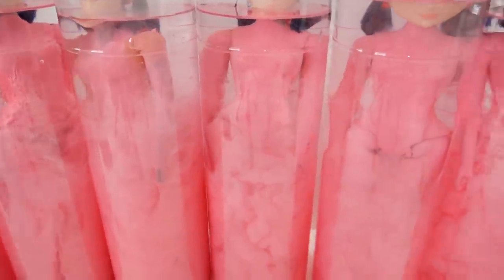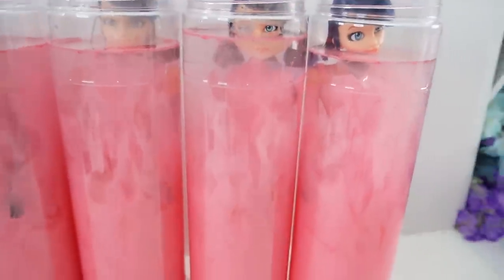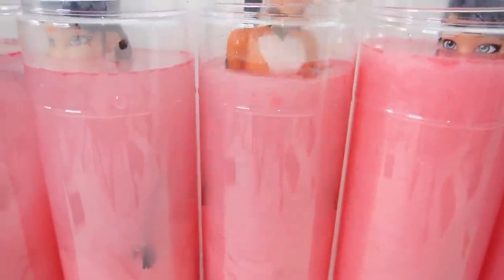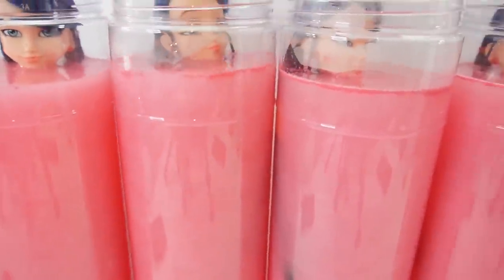How many of each do you think we'll get? Take a guess down below in the comments. Do you guys see this? This is so cool — the paint is just coming off and the water is turning pink. Let's switch them around. We have Rina Rouge here, here is a blue one — this one is Bunnix. This one is another Rina Rouge. And look, we got another Rina Rouge, another Bunnix, and another Bunnix. We did not get any Ladybug at all!